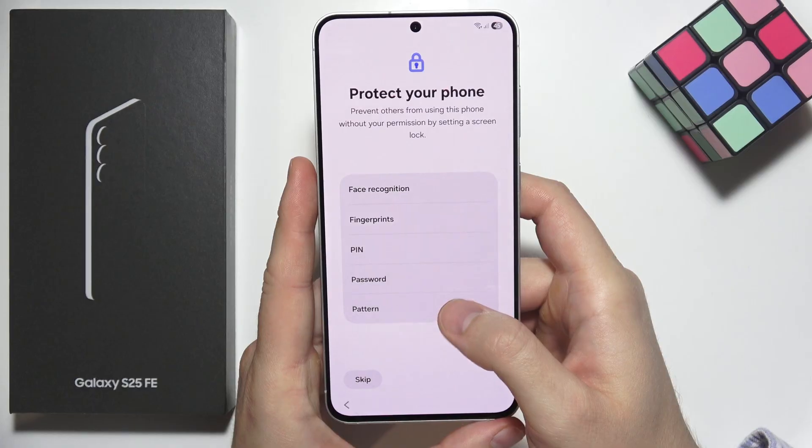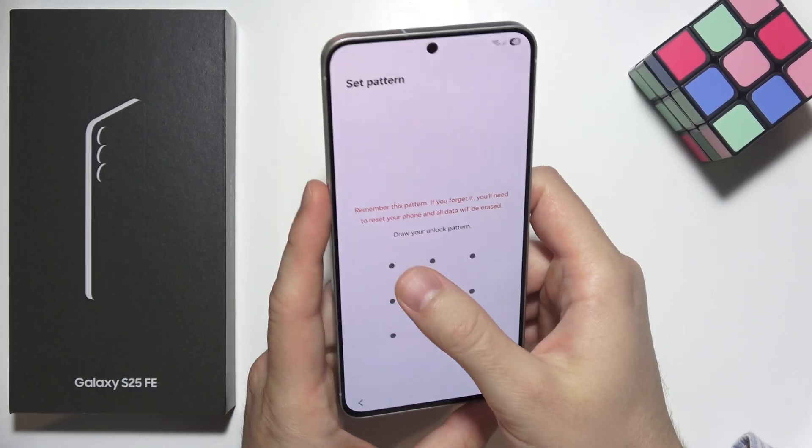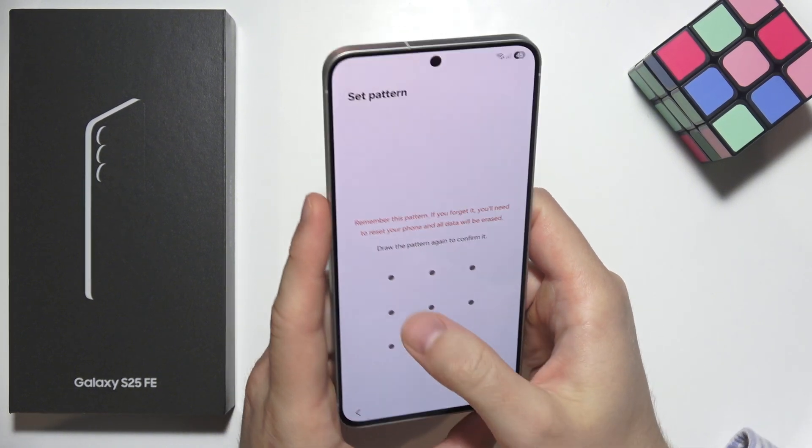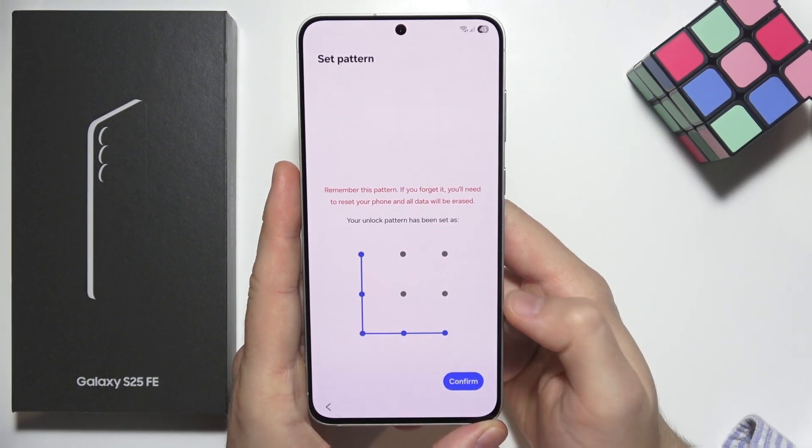In my case, let's say I want to use a pattern. Once you select a lock method, you will have to input it, then click continue and input it one more time to confirm.